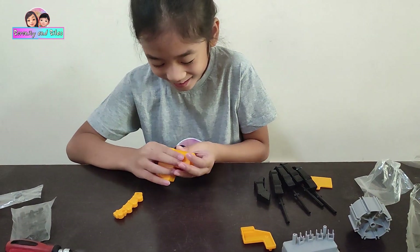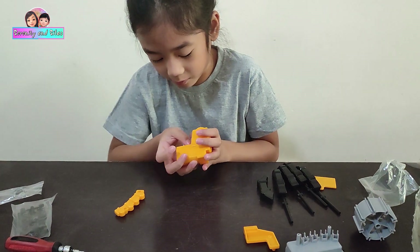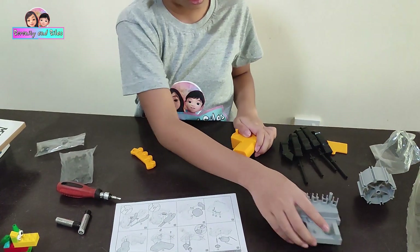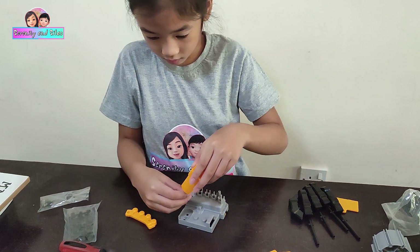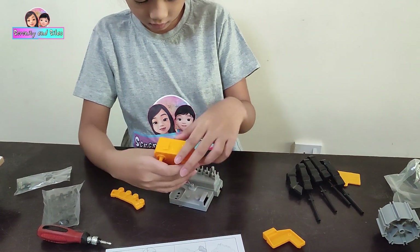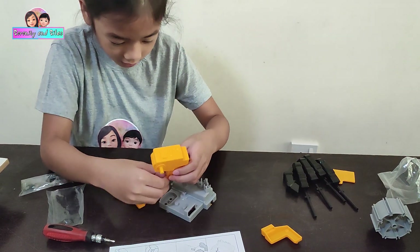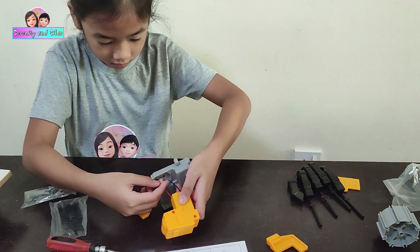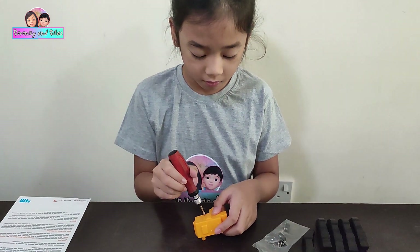The wire keeps on getting out. This side is the red wire, and then you have to put it on here. Oh, it's supposed to be like this — put the red one here. I will use the screwdriver to lock this box.